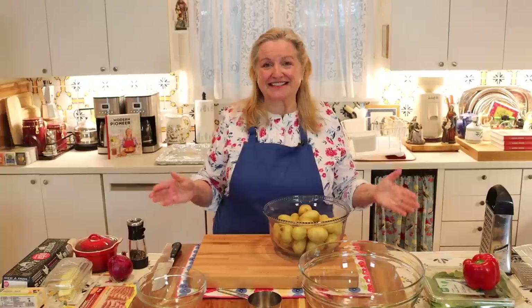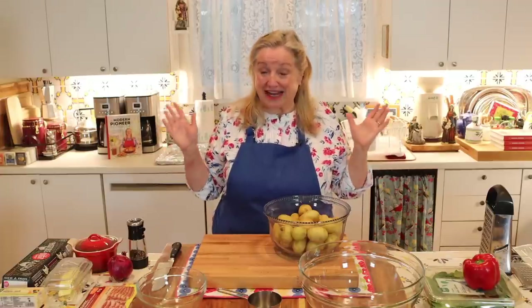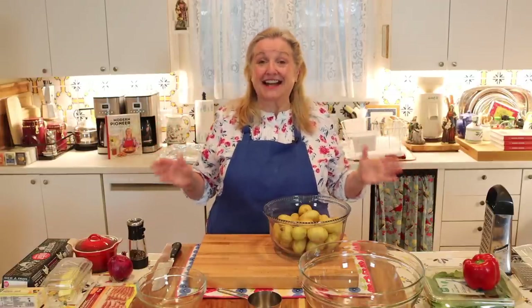The first thing I want to say about the ingredients is that this is an exceptionally versatile recipe. As I go through what we need to make these hash brown cups, I'll also tell you when you can substitute certain items — you can pretty much use anything you have on hand, as long as you have potatoes and eggs.